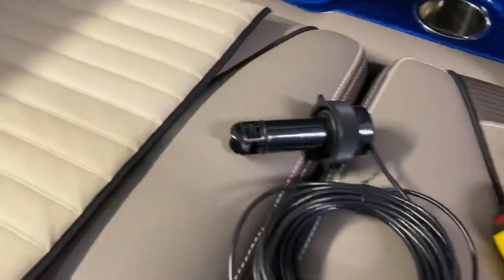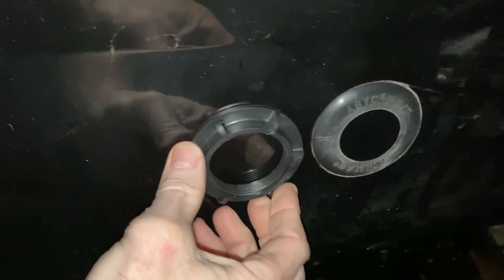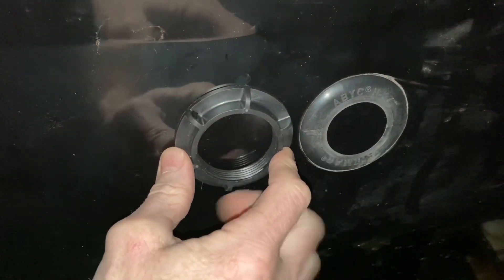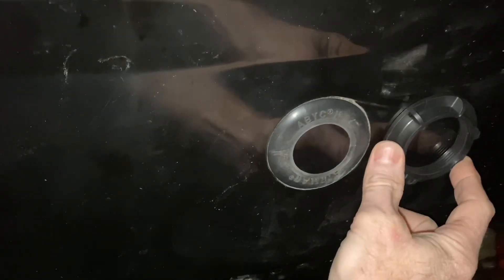That's the transducer itself — it slips down into the housing, and I mounted it next to the depth transducer. The first thing you need to do is determine the position the paddle wheel is going to be in. They say you're not supposed to mount it in front of the depth transducer, which is already built in here, because it creates turbulence. And you don't want to put it behind it either, because then you get turbulence on the paddle wheel from that.